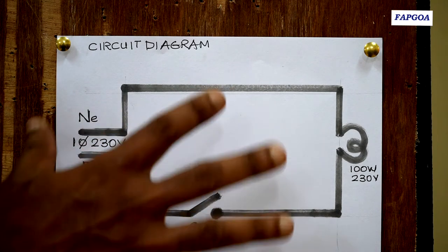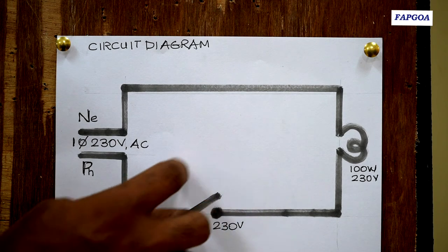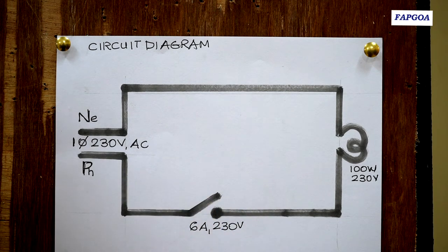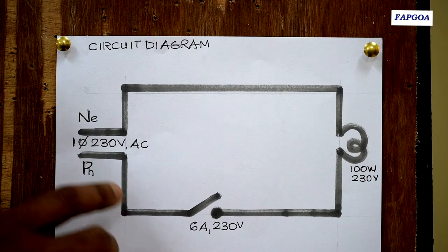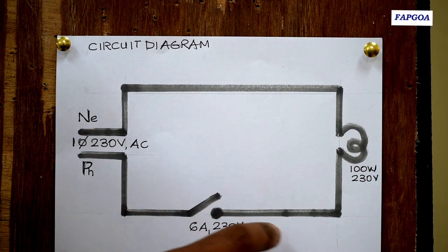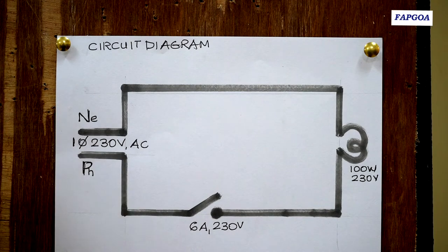The circuit is complete only when you close down this switch. If you observe this switch, it is in open position — that is off position. When you close down this switch, it becomes on and current starts flowing through the lamp and the circuit is complete.